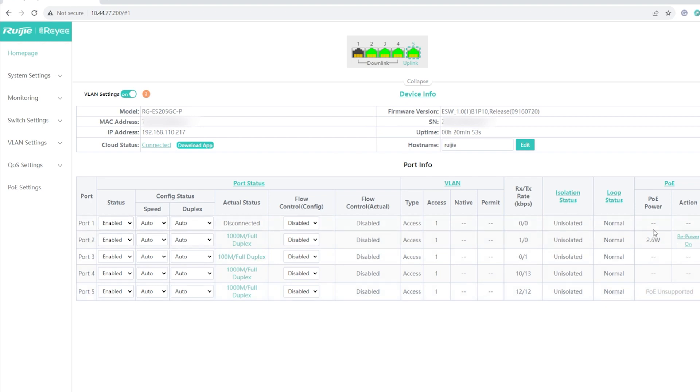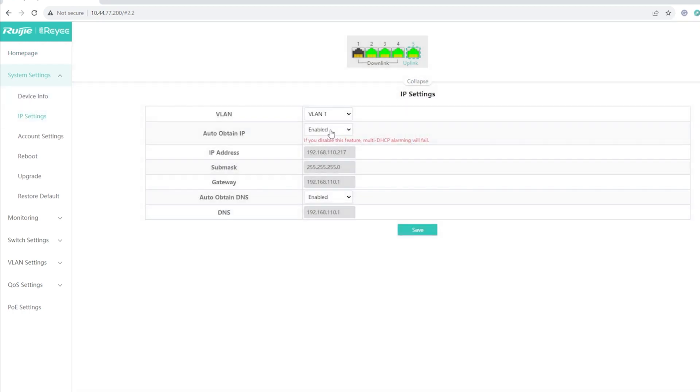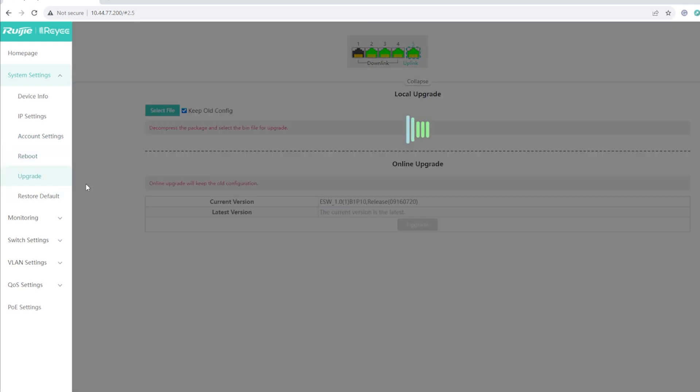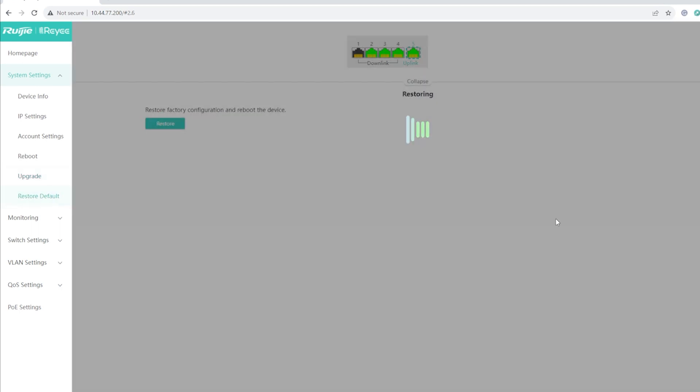You can also see the PoE devices connected to your switch. Right now we have one PoE device consuming 2.6 watts, and you can restart or repower it with a click. Under System Settings you have Device Info showing the serial number, MAC address, and more. You have IP settings to auto-obtain an IP, Account Settings to change username and password, Reboot, firmware Upgrade, and Restore Default.